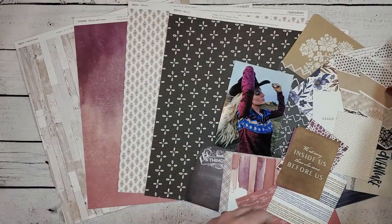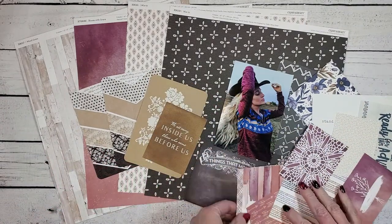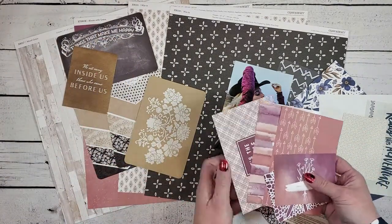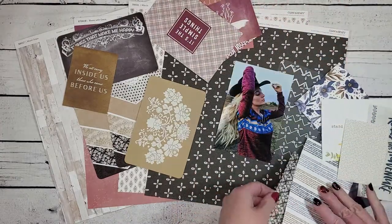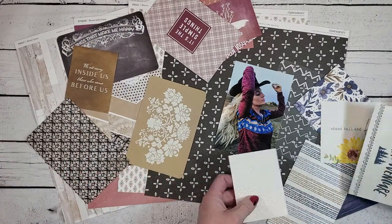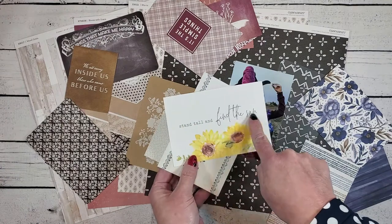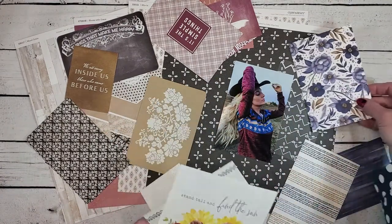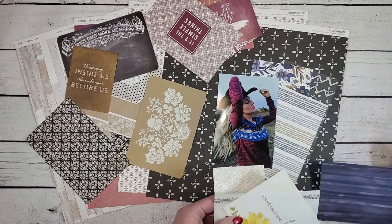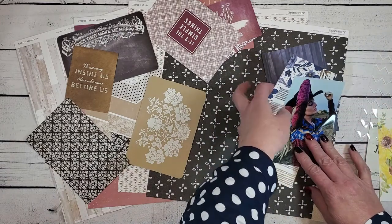I've picked out a couple of different pocket cards that I feel are going to complement the photo and go well with the papers I've chosen. Some of these are really old, others are recent — you can still find some of the Bloom with Grace ones on my website. Some of these pocket cards were chosen because of the designs on them or the words I could use as a title. I also chose a couple of blue pocket cards from a recent collection — I'm not quite sure if I want to use them yet, but I like that they complement the blue in her photo.